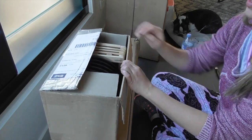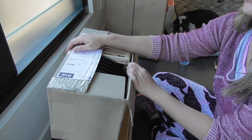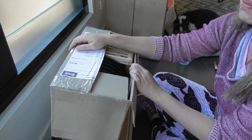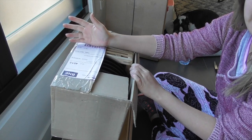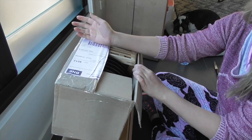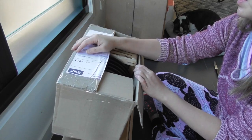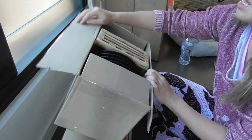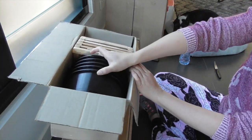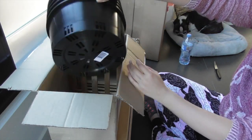I bought this stuff from Orchid Den down in Gold Coast, which is an online supplier but they also supply at local orchid shows. I've ordered from them for a long time and I've always been very happy with the quality of their products. I thought I'd show you the stuff that I got, plus one little special thing for the end of the video.